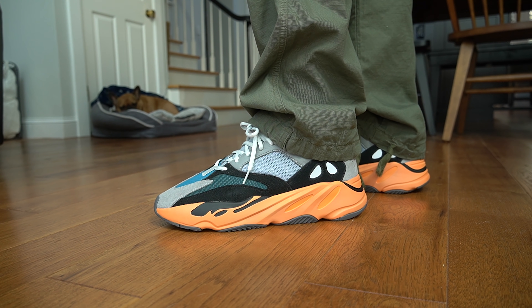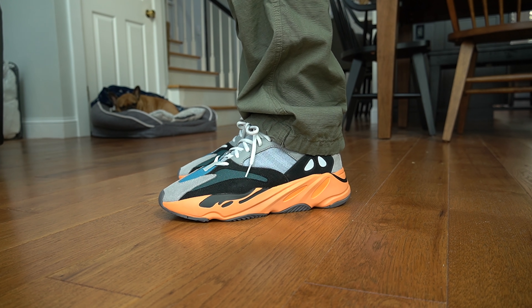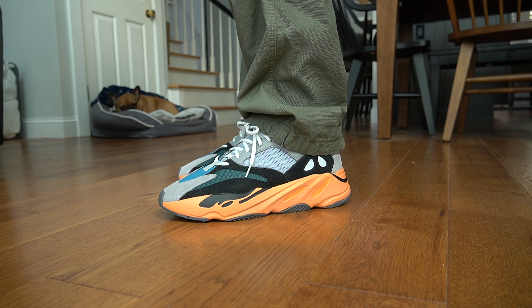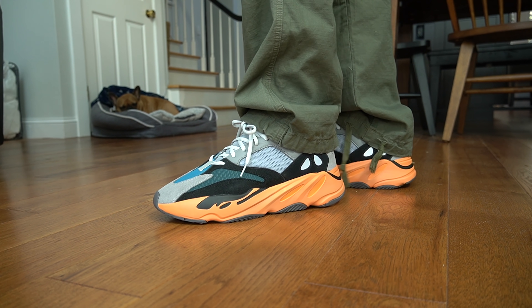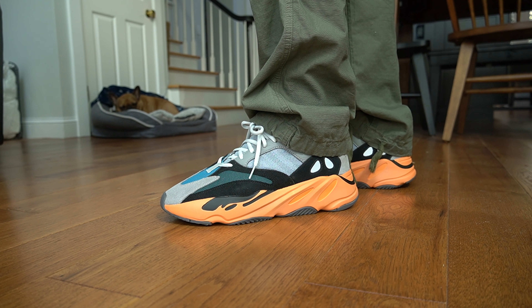I remember traveling and visiting my friends and everyone stopping me saying, 'Oh those are the new Wave Runners.' I love that shoe, I still have my pair — it's a sneaker I'm always going to go for. I feel like they can't do anything wrong. I love the green on the edge, I love the blue on the toe box.